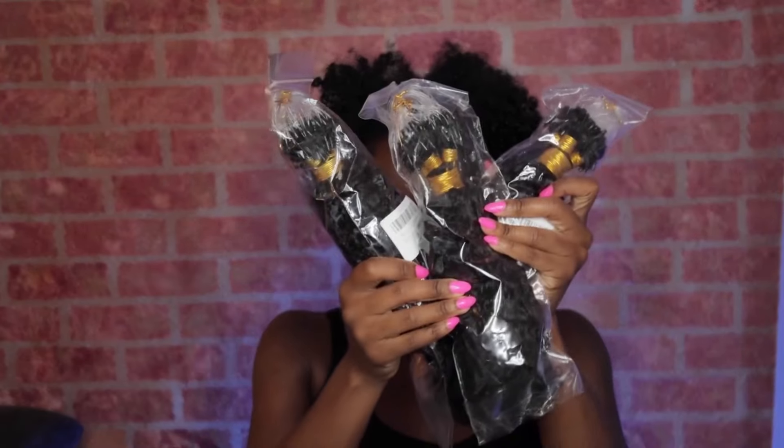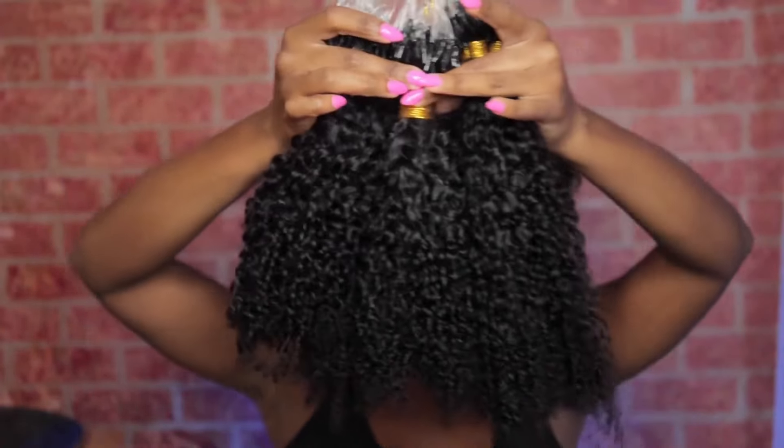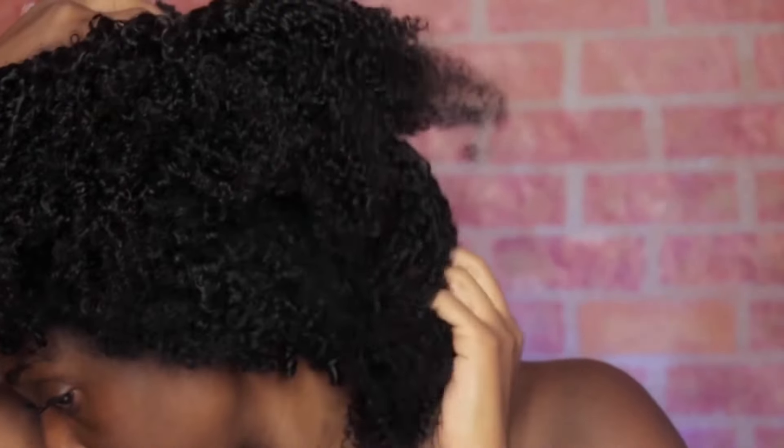So today I'm going to be installing MicroLynx by YWigs. I have 16, 18, and 20 inch Afro Kinky Curly Texture. I'm just going to hold it up to my hair so you can see how well this texture matches my hair.